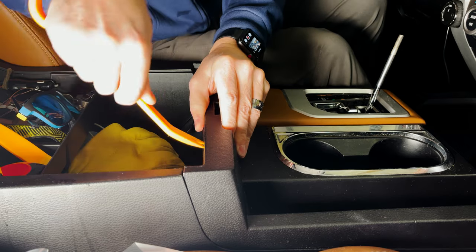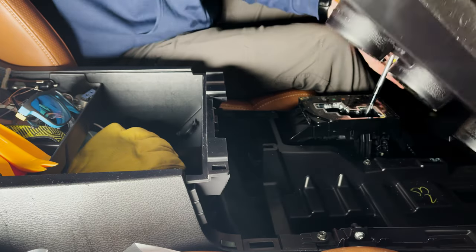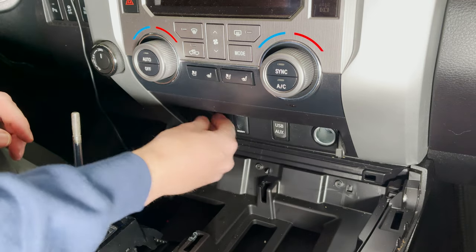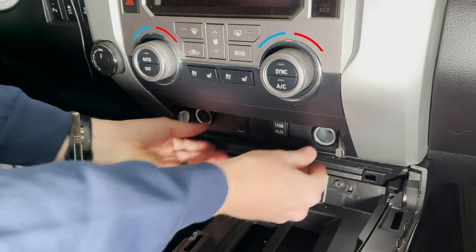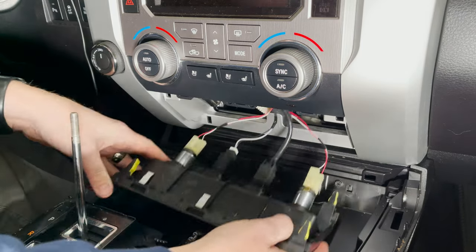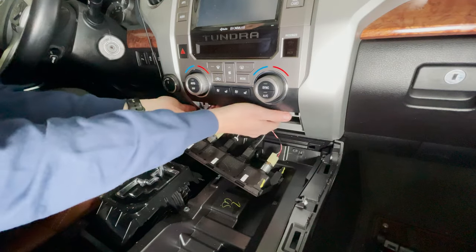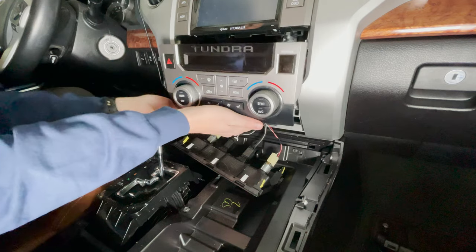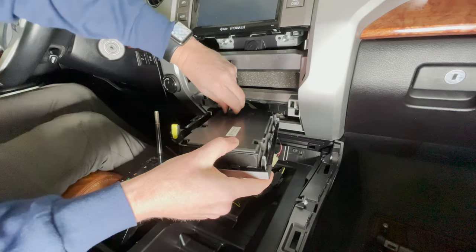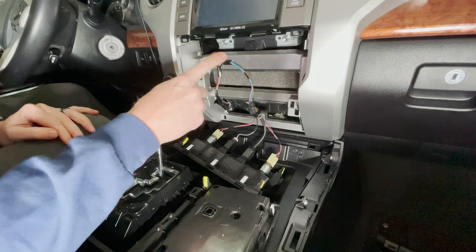With that loose, we can pull this whole console out. Now with the center piece out of the way, if you pop open your plugs here, you can carefully grab underneath here and just pull this whole piece right out. It's going to be connected by some wires — we'll just leave those in place. And with that out of the way, we can reach underneath from the center and pull that whole piece right out too. I'm just going to set this aside, and now we have access to the bottom of the stereo.